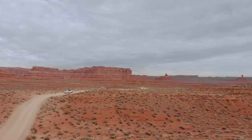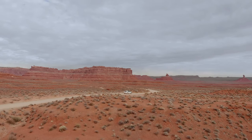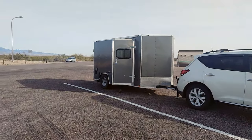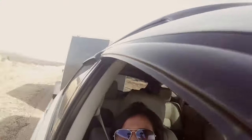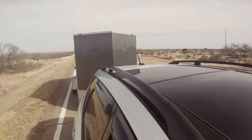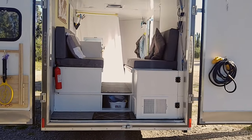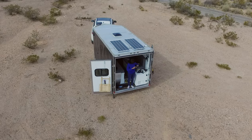We absolutely love road trips. In 2017, we converted a cargo trailer into a camper to enhance our travel experiences. Our trailer is self-sufficient with a bed, kitchen, solar power, shower, and ample storage.